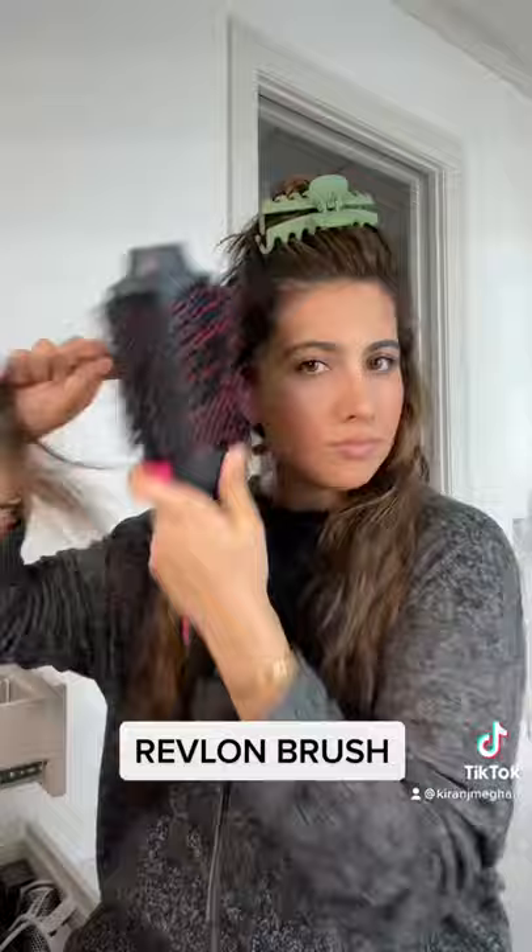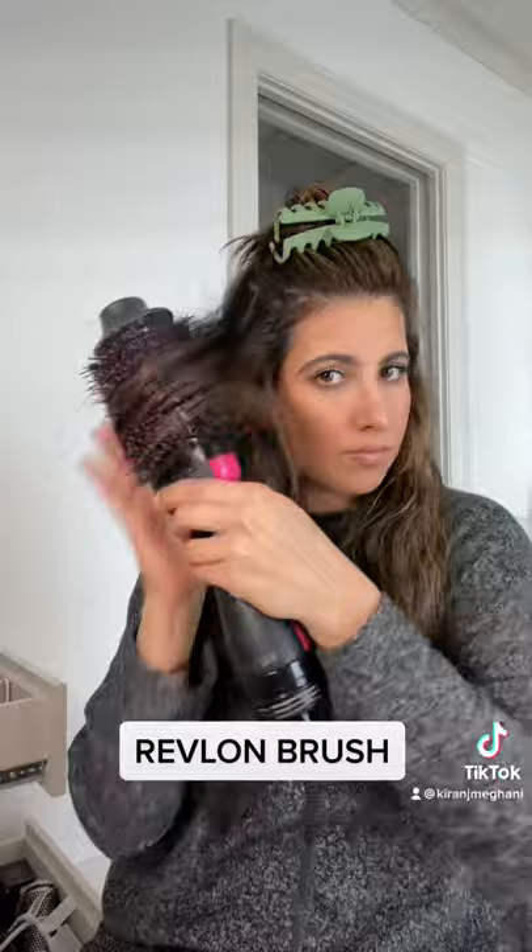Even when I get to the second section, I always lift up so I get a lot of volume, or as much as I can. Then towards the bottom, do the same thing, and that'll give the pretty wave. You want to keep doing that on all the sections.